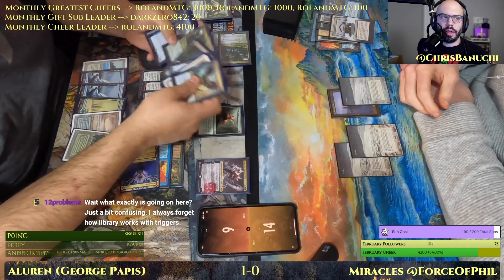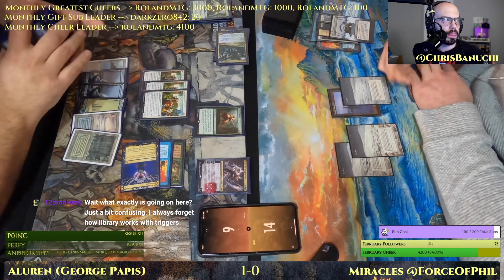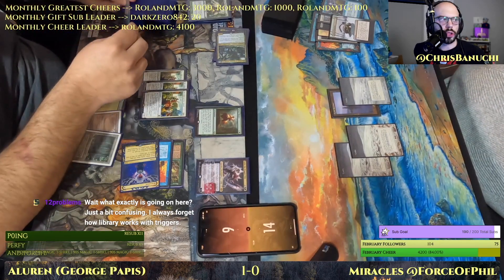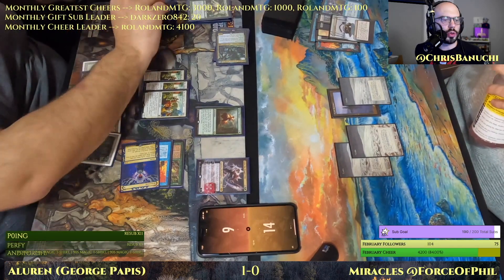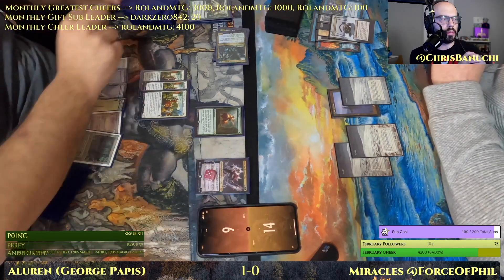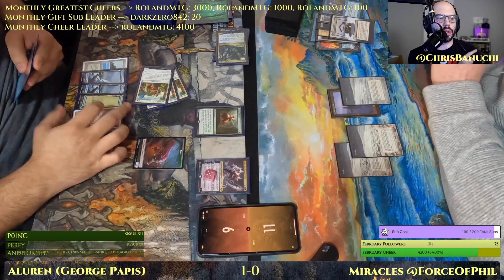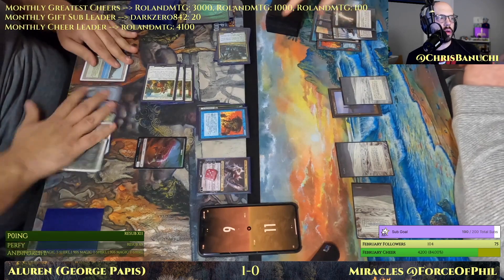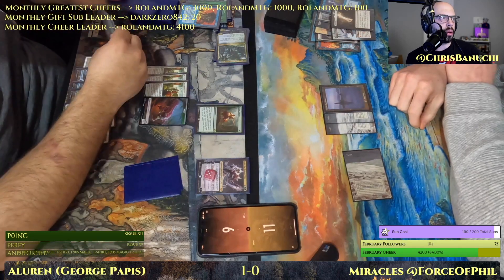Targeting Uro — you're at 14. Surgical on Uro with the Sylvan Library trigger on the stack. George drew one card, and before the Sylvan Library trigger resolved, Surgical happens. What the players were discussing was George mixing the card drawn into his hand — which both players knew was Aluren — but that card can now no longer be put back on top of the library with Sylvan Library, because Phil wouldn't know which card was put back on top when only Aluren would have been an option.